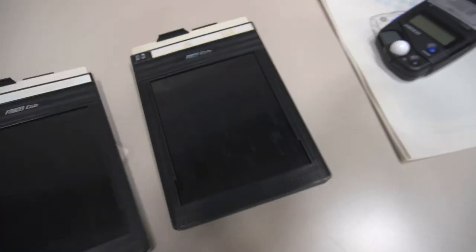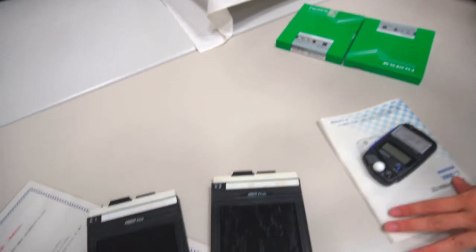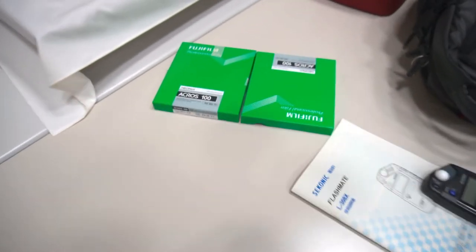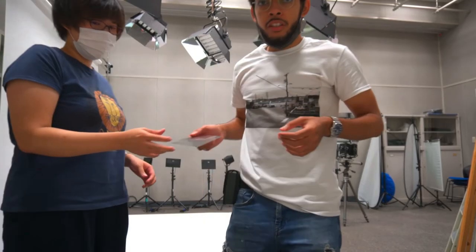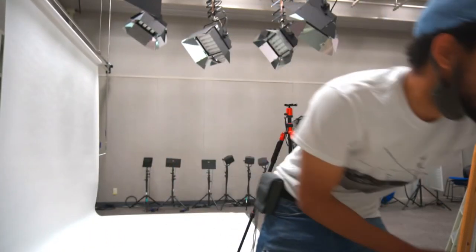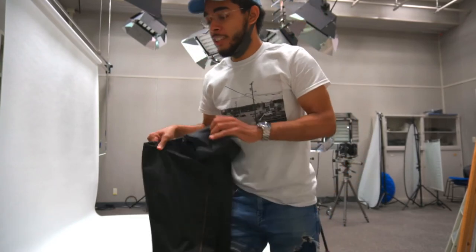Okay, these are my film holders — sorry, gotta get my lingo right — film holders. I'm gonna be shooting some Acros 100. I've got a test sheet of film and I'm gonna have to load this 4x5. Never done this before. So okay, Reiko, what do I need to do first?